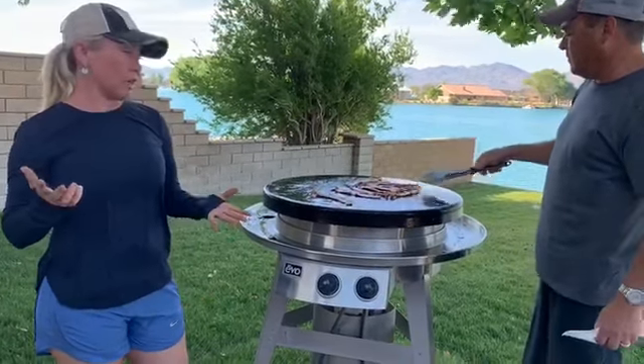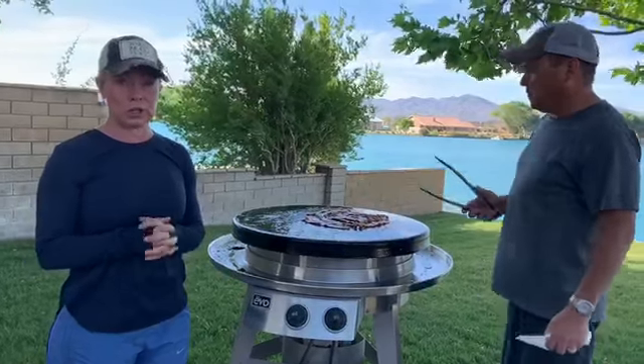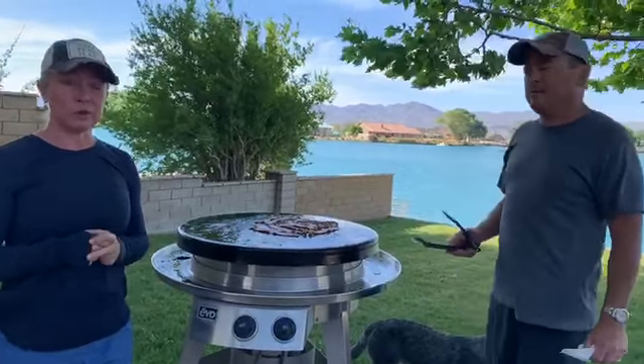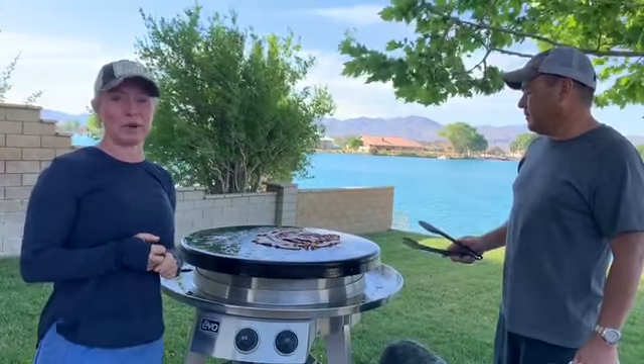If you have any questions, and as you're thinking about maybe redoing your outdoor kitchens this summer, I would love to help you. As always, I'm grateful that you've tuned in to watch. Have a wonderful weekend, and thanks for watching.